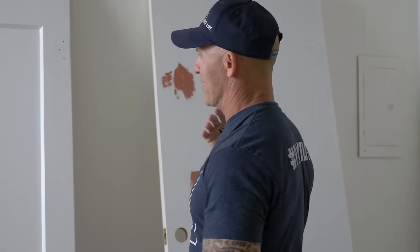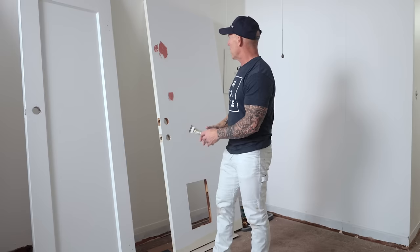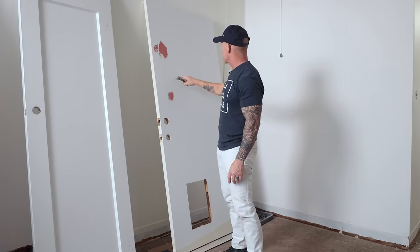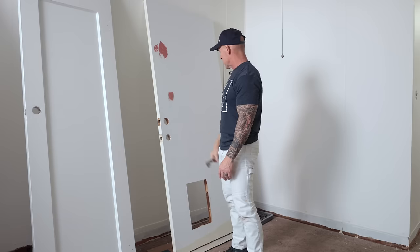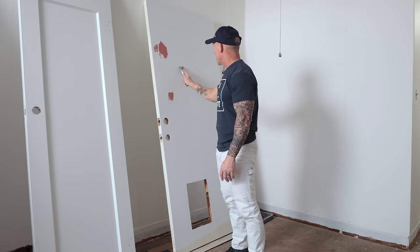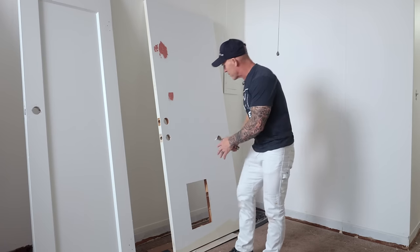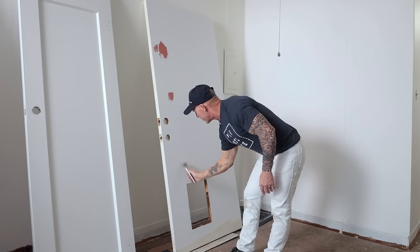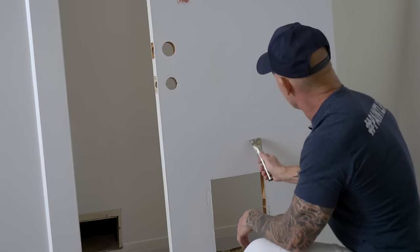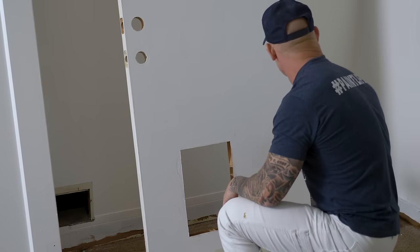We're doing this 1950s renovation and these were all stain-grade doors we're priming. A couple of them have been painted, but there are all kinds of little boogers and things on them. You could get out the sander and sand that off, but it's going to take a lot longer to sand it versus just scraping it. You can see it just scraped off a bunch of loose paint right there — you can scrape these little burrs off so much faster than sanding.